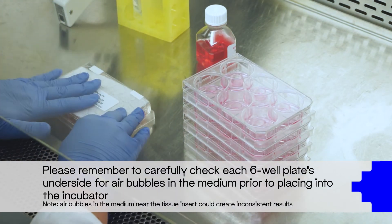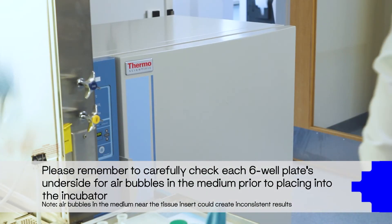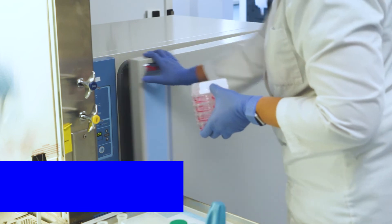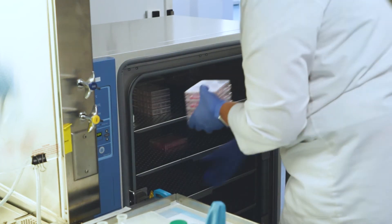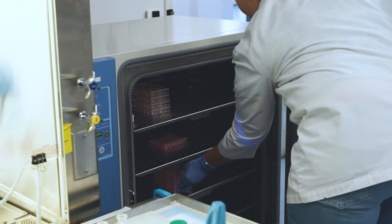Once all tissues have been transferred, place the plates in an incubator at 37 degrees Celsius, 5% CO2, and 95% relative humidity for one hour of equilibration.